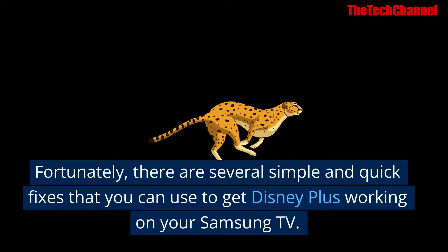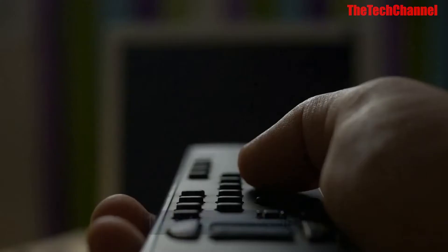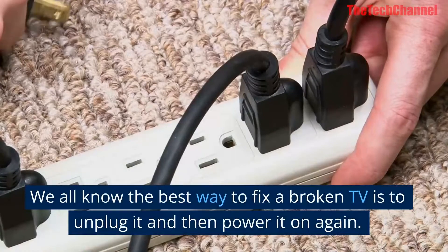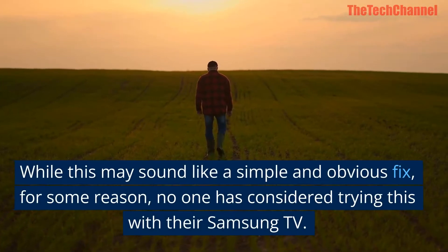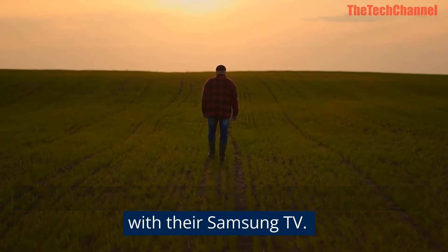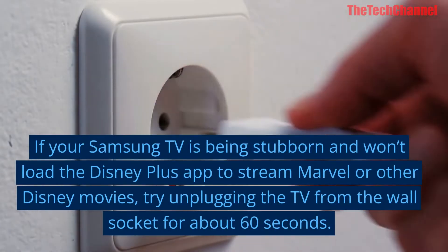Fix one: do a power cycle. We all know the best way to fix a broken TV is to unplug it and then power it on again. While this may sound like a simple and obvious fix, for some reason no one has considered trying this with their Samsung TV. If your Samsung TV is being stubborn and won't load the Disney Plus app,